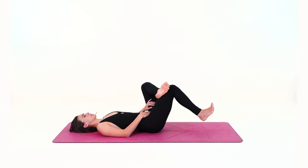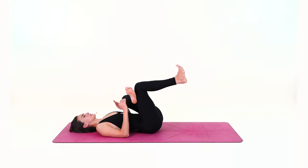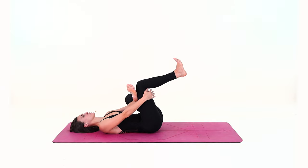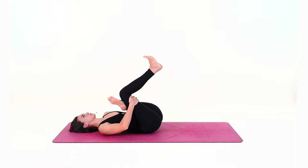Now lift the right foot and start bringing your right thigh in towards the chest as you send the left knee to the front of the room. You can bring the palms towards your right hamstring and apply some strength to bring the thigh closer and closer to the chest.